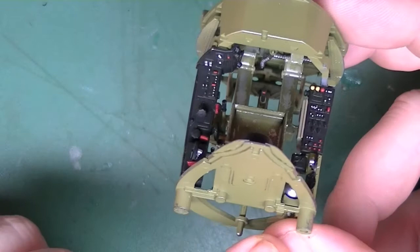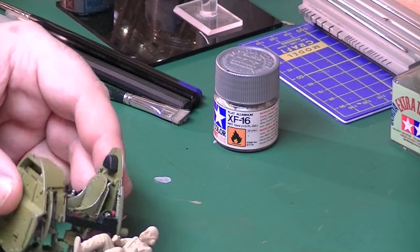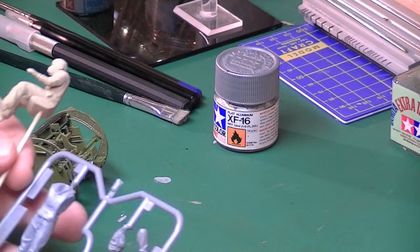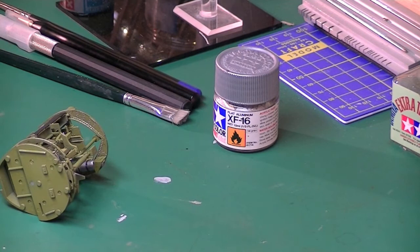The hose at the back has been added and sprayed in Alclad aluminium — that's going to get some wash to bring out its detail. I also made, primed, and gave a base coat to the pilot figure. I was considering putting him in, but then I thought I'd lose a lot of the detail created with the chipping, so I decided to leave him out. He's a nice detailed figure — you also get a standing figure, so it gives you two options: either have him in or out of the cockpit. I may paint up the standing figure and add him next to the aircraft at the end.